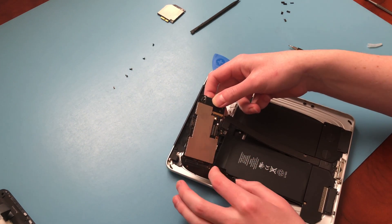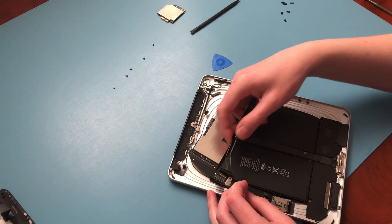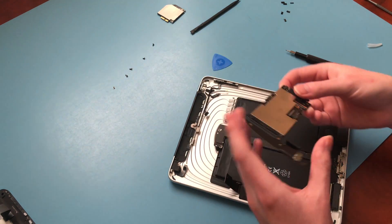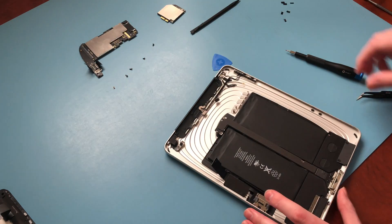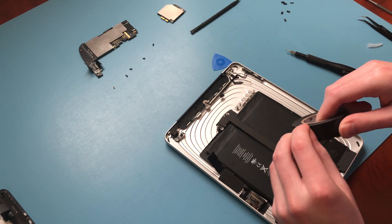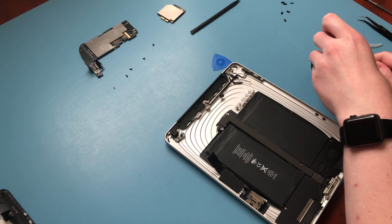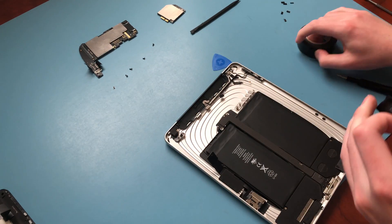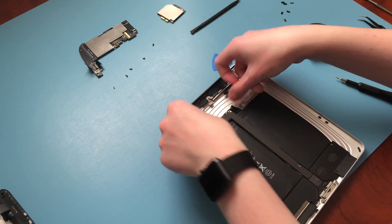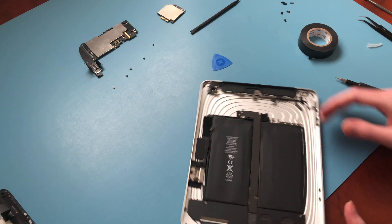Now everything can be removed and we have access. Next, take some electrical tape and cover the battery terminals. That way the 30-pin connector doesn't make any sort of contact and short anything out while we're charging it.